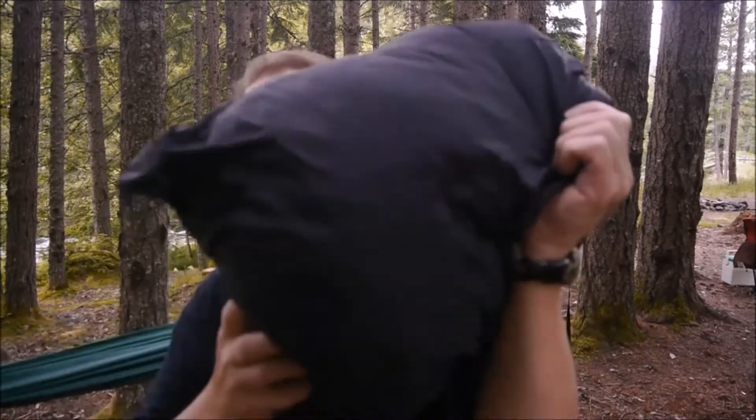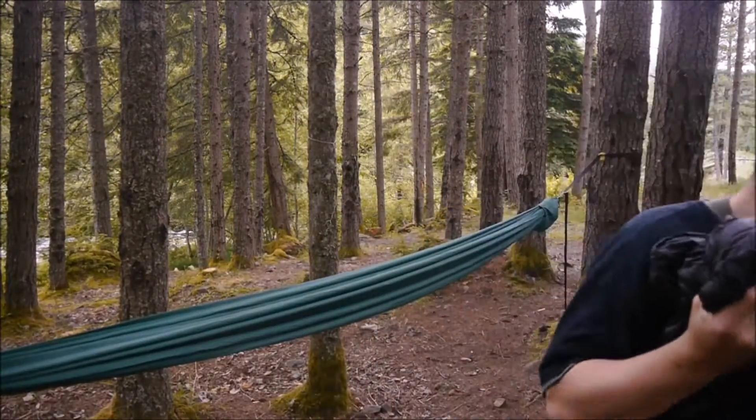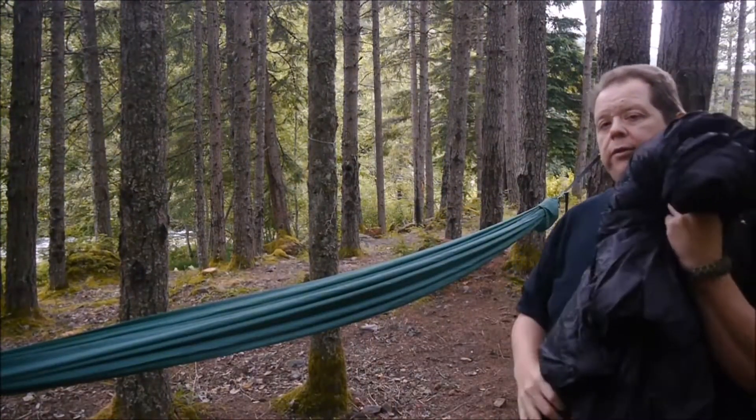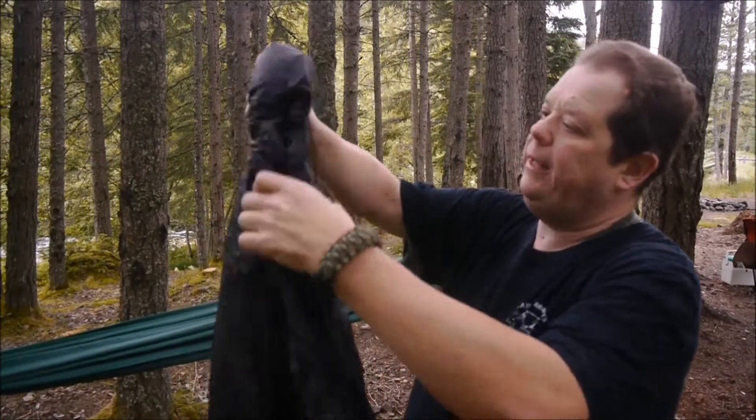So the other day, basically when I returned home from my first hammock hang, I immediately messaged the gentleman who made my hammock and we talked about an underquilt — so here she is. It's a little bulky, but it's 55-degree rated, I believe — I'll have to look, or I'll put it on the screen. I've never used an underquilt before, so this will be my first time. Also the first time hanging it.